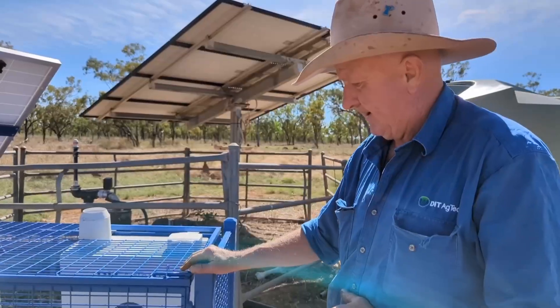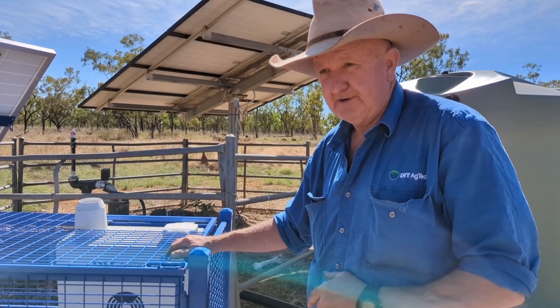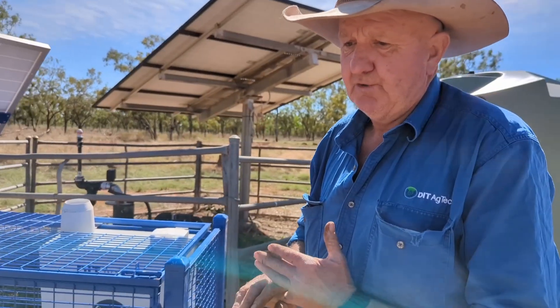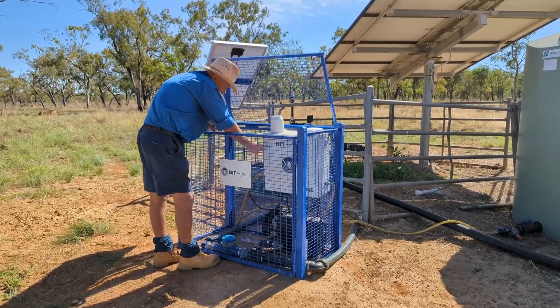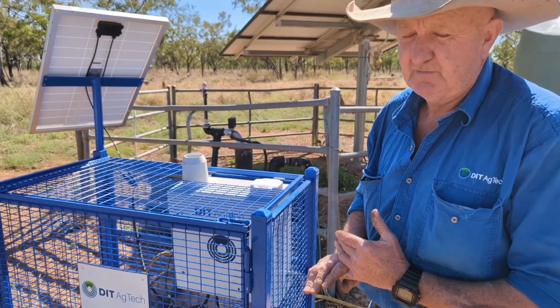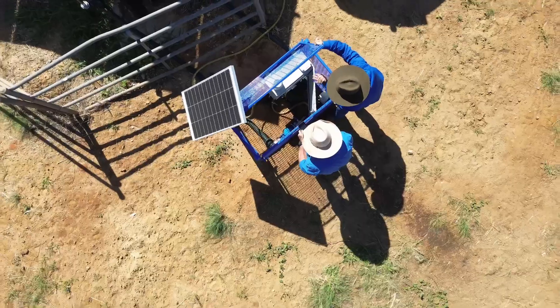This unit is feeding UPRO orange high-fos or HP. It's got a mixture of urea, urea phosphate, and ammonium sulphate. If the company or the grazier chooses, we can add trace elements.